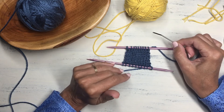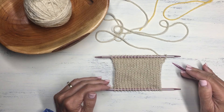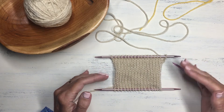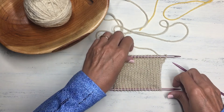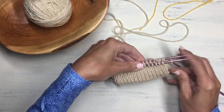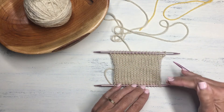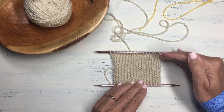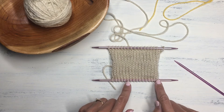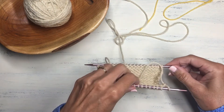One way I've used the provisional cast on a lot is for a folded-over brim — for the brim of a hat or cuffs of mittens — folded over like this for a nice doubled brim. What you'd do is start with the provisional cast on, then knit your desired brim length — actually twice as long as you want the brim — then put those provisional cast on stitches onto a needle as I just showed you, and fold it over.